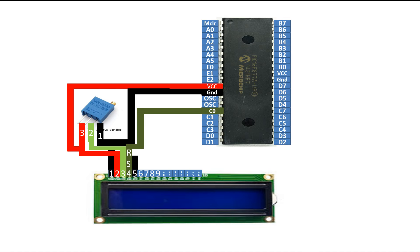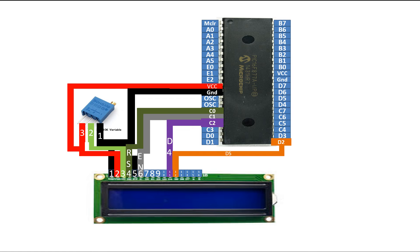Pin number 4 is the RS pin. You can connect it to any available digital I/O pin of the PIC — I am going to use pin number 15, that is pin C0. Pin number 6 is the enable pin, connected to any available digital I/O pin — I am going to use pin C1. For pin number 11 of the LCD, that is data pin 4, I am going to connect it to pin C2. For data pin 5, I am connecting to pin D2. For data pin 6, I will connect it to pin D3, and for data pin 7, I will connect it to pin C4 of the PIC16F877A.